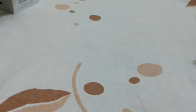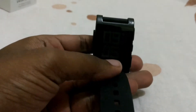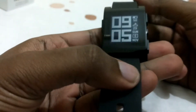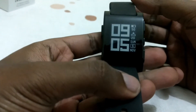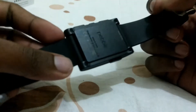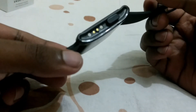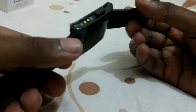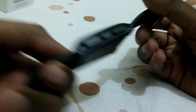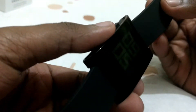Without wasting time, let me come right into the watch. This is the Pebble Watch and it has some really cool features. It is water resistant, this is the charger cable connector, and it has four buttons for navigation — up, down, center, and a back button.